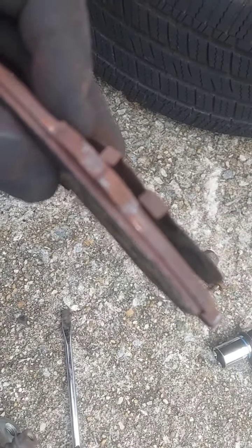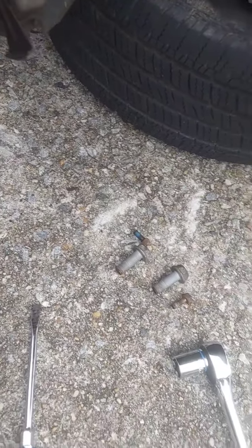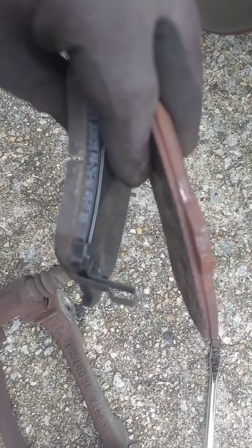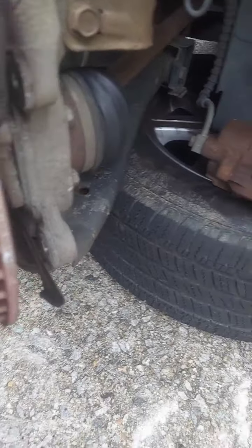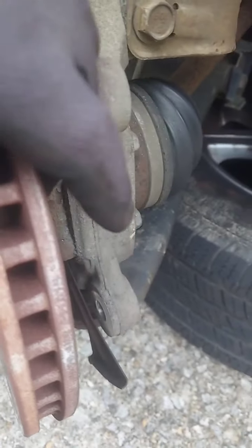Just like the other side — this is what's coming off, and it's relatively the same on the other side. Here's the old one compared to the new one, so you can see the difference. I could feel the wear right on the lip there.